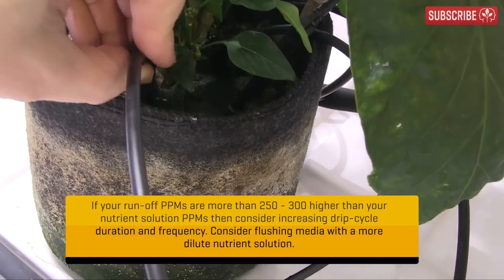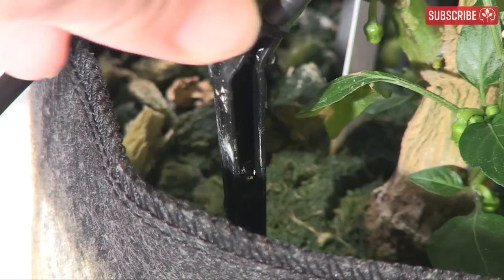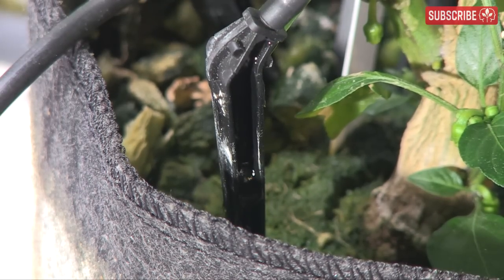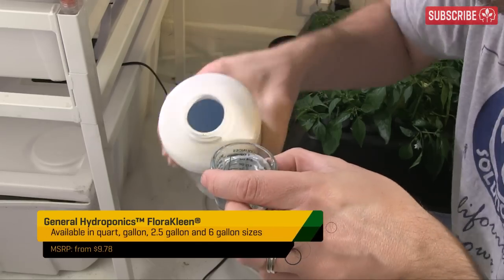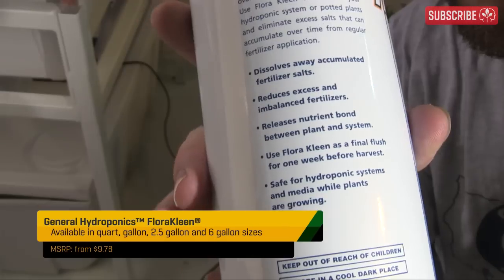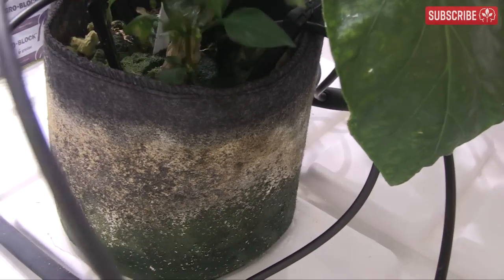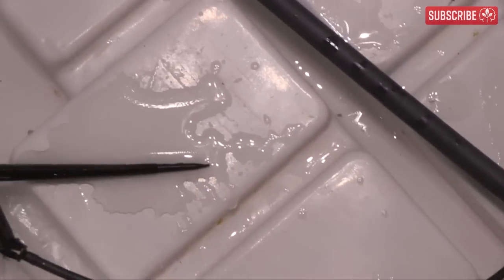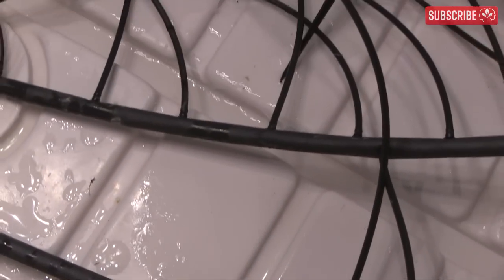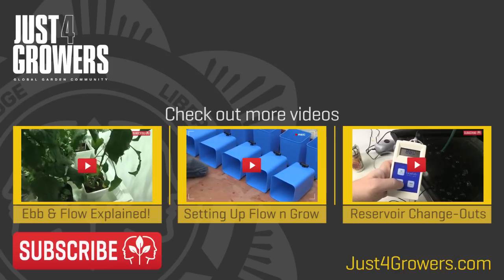For maintenance, perform regular visual checks to ensure drippers are actually dripping. Use FloraKleen by General Hydroponics towards the end of each crop cycle to rinse away salt buildup and minimize clogging. An inline nutrient filter is a wise and inexpensive investment. Between crops, recirculate a mild bleach solution through the drippers to keep them in top condition and ready for reuse.